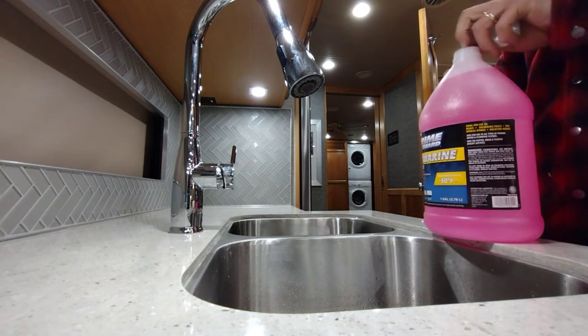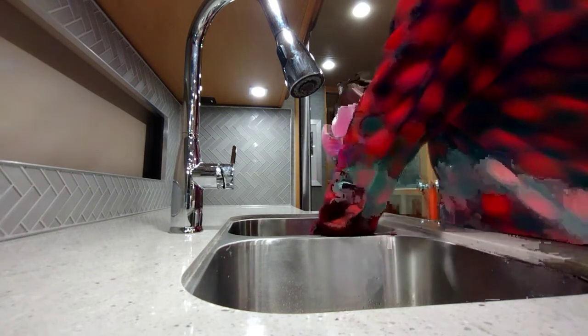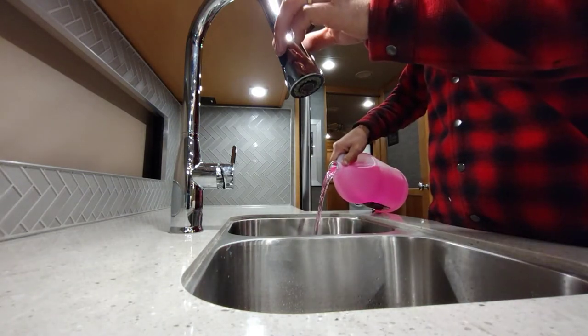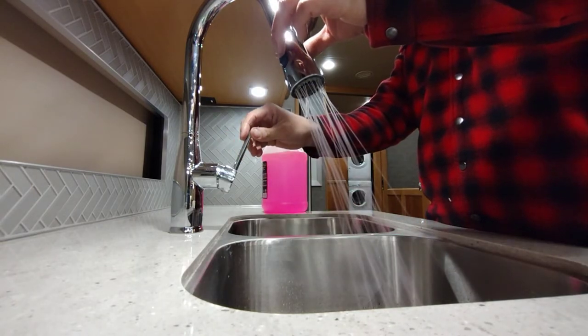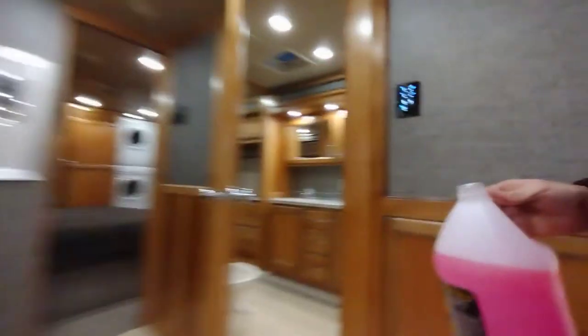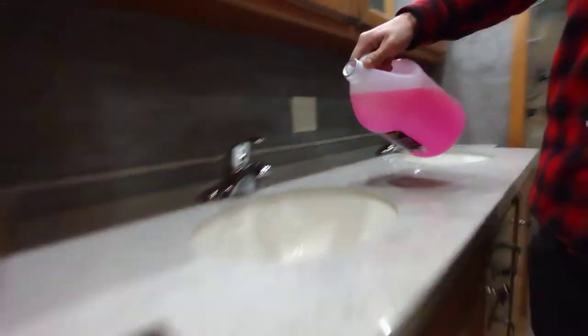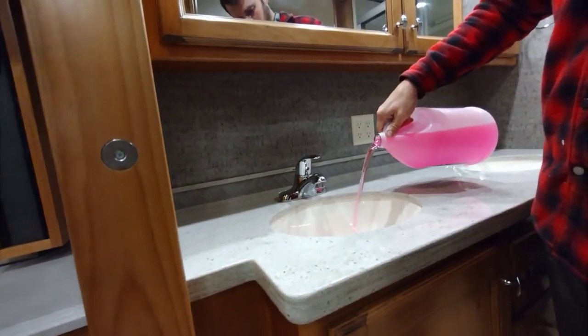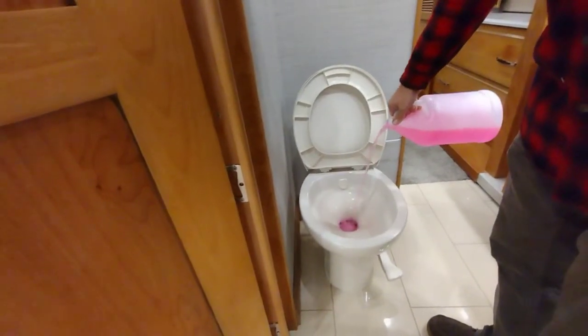As one of my final steps, I take a gallon of antifreeze and pour at least one cup down each drain so every trap gets filled. I also run the sprayer heads to make sure antifreeze is in those too — it's a safety guarantee that you won't have to replace a trap. The shower trap and toilet are especially important ones to make sure are covered.